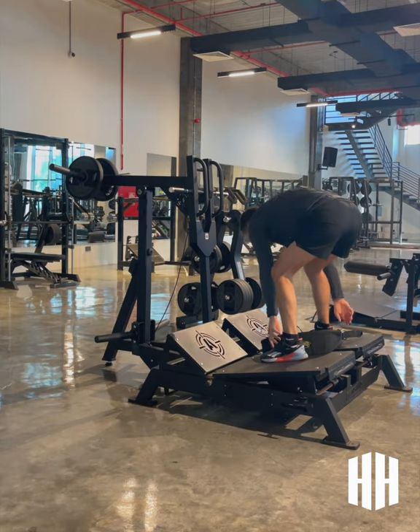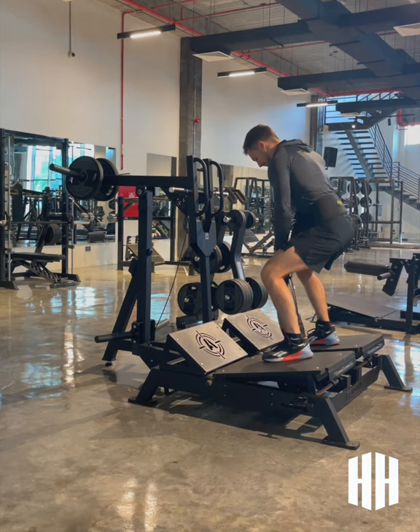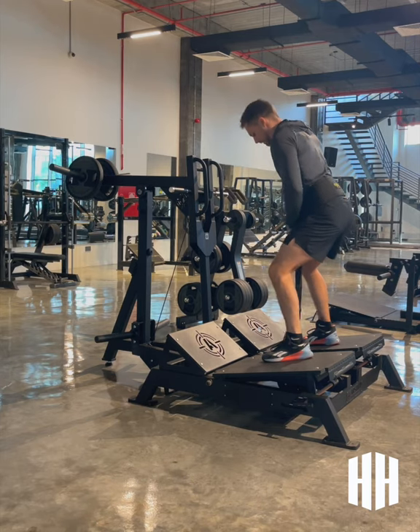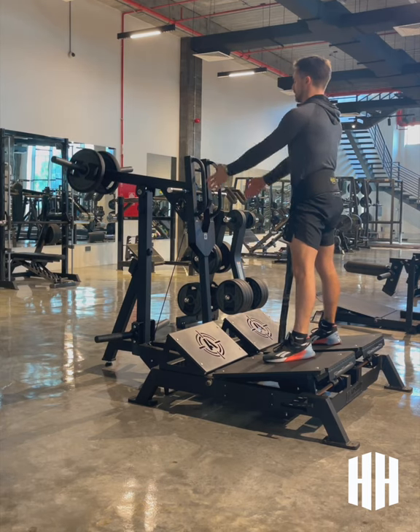We're going to step up onto the platform. The belt's going to come up just over the hips. I'll squat down slightly so I can lock into the carabiner. Now all of the squat principles are going to remain the same — feet should be set, knees should be tracking the toes.